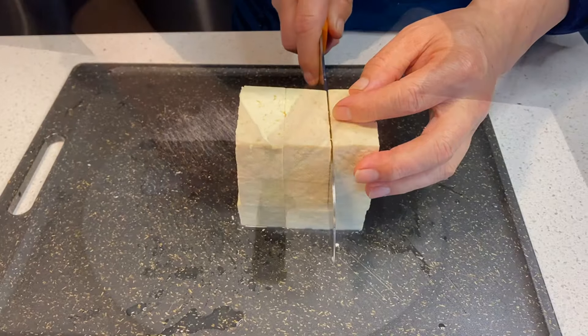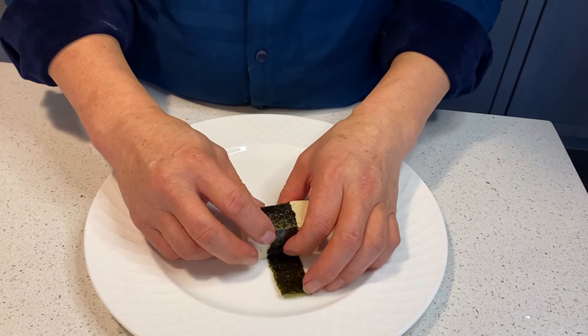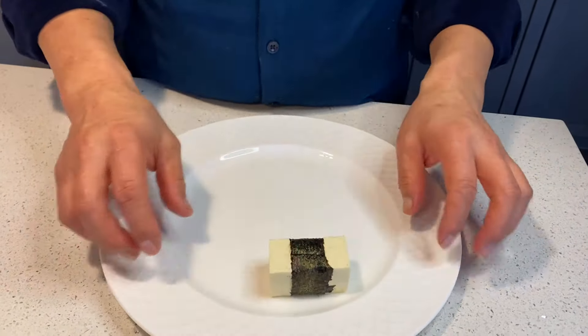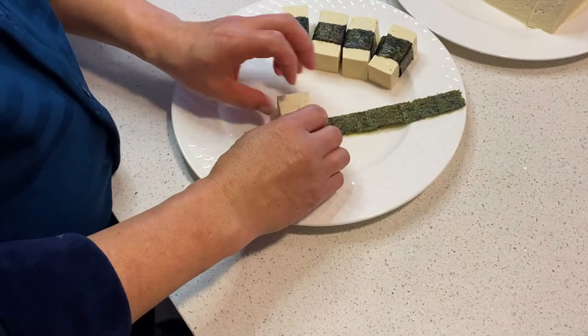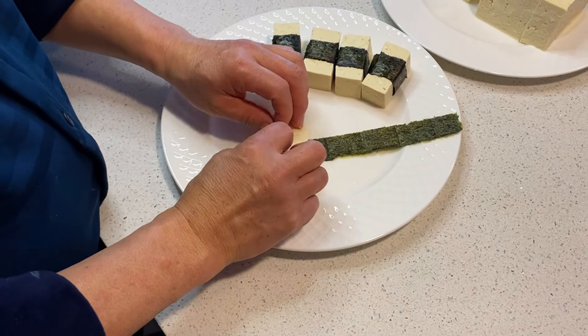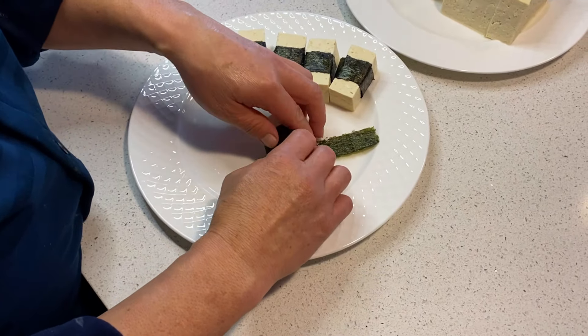The next step is to take your piece of tofu and roll it up in a strip of nori. This strip of seaweed is the same kind that's used for making sushi. You can find it in your local Asian markets or even on Amazon. Take your time wrapping the strip around your tofu because the nori is a little bit brittle and it can snap if handled too roughly.